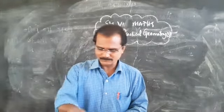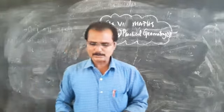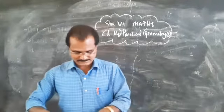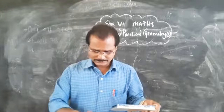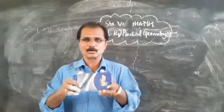Starting on page number 274, you can see the introductory paragraph where the compass box instruments are listed. And I have one beautiful compass box here.